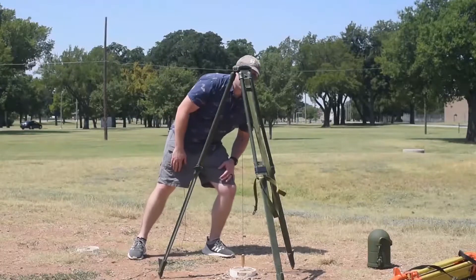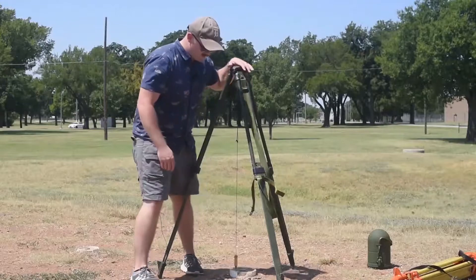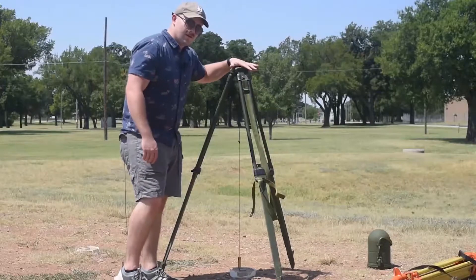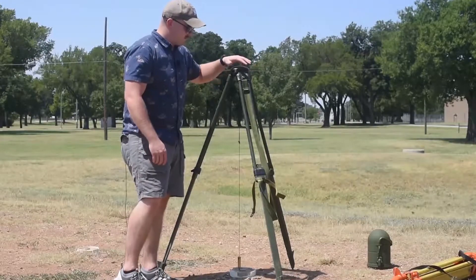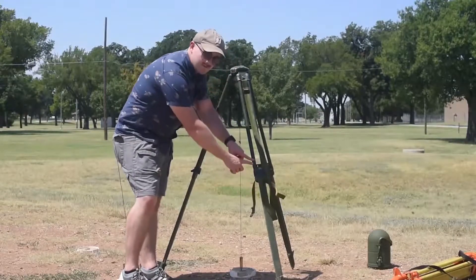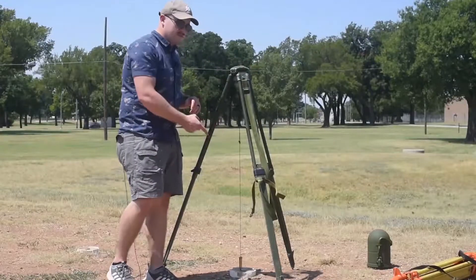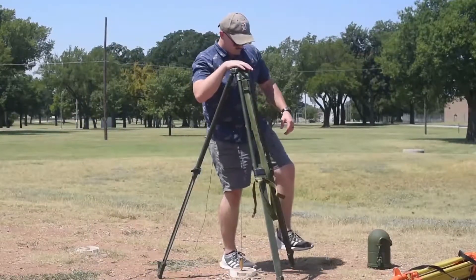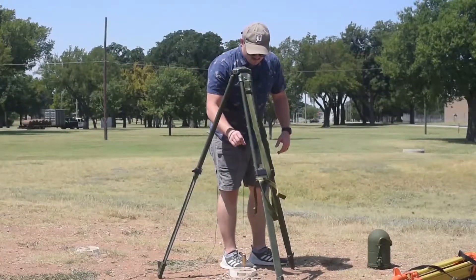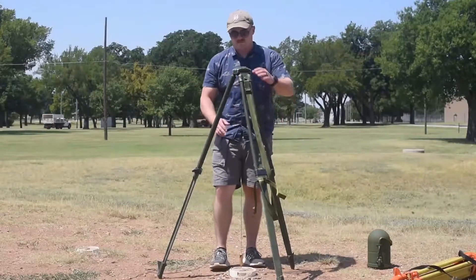I'm roughly plumb. I'll take a step back and look — the tripod is roughly level. So now I'll walk around and step on all the legs. Notice when I do this, I'm not pushing down on the top of the tripod — I'm specifically stepping on the boots. I'll verify that I'm still roughly plumb, and I am.